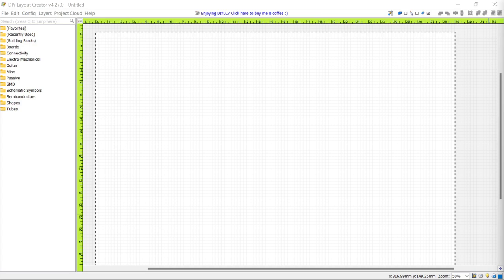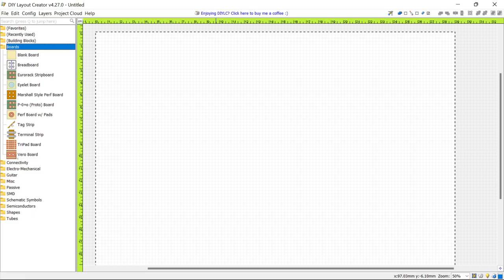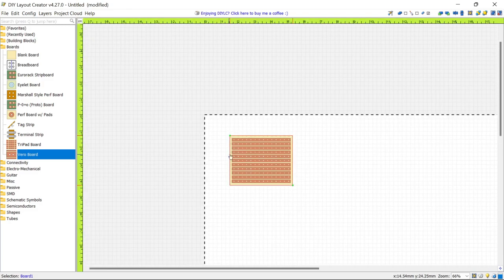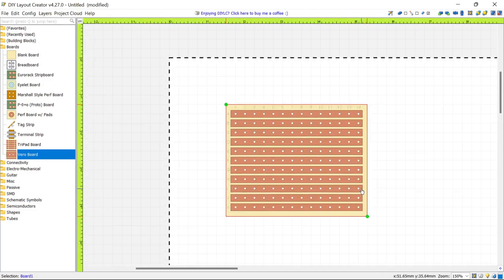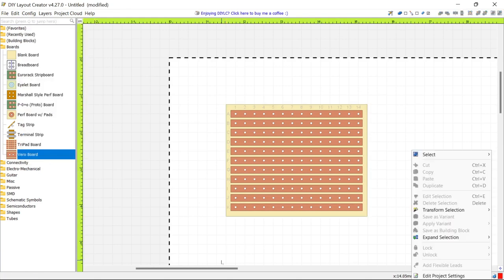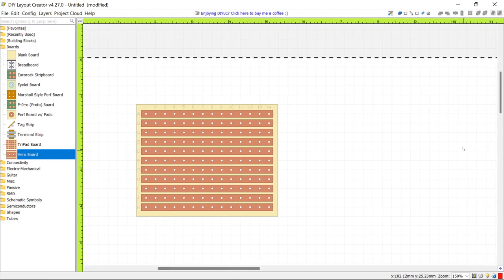I've opened DIY Layout Creator. The next thing we need to do is select a board. If we click Boards, we can select Vero board and place it on our screen. The board is going to need to be a little bit bigger, but first I'm going to zoom in. You can use your mouse wheel to zoom in. If you don't have that option, go to Config and make sure mouse wheel zoom is set. Then use the scroll bars to move the board where you want it.